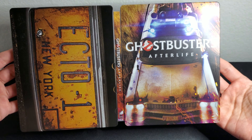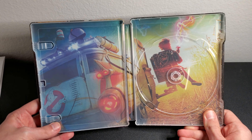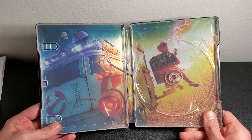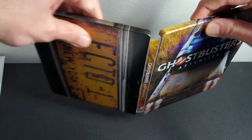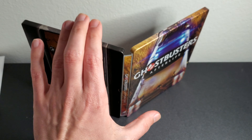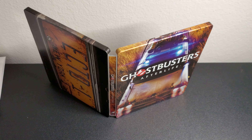Here's the inside of the steelbook — looks really cool, well done, really nice. Here's the front, back, and spine for Ghostbusters Afterlife. Really cool steelbook — I don't know why the US didn't get this. I'm seriously wondering why it wasn't available at Best Buy. Instead we just got that standard ugly slipcover release, and that cover was not good.